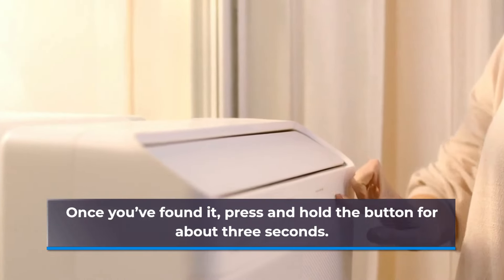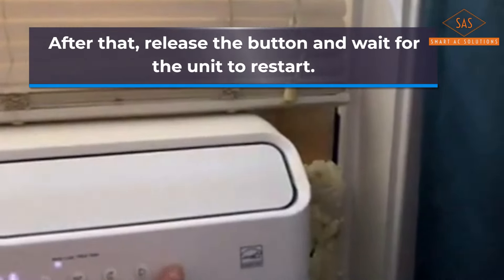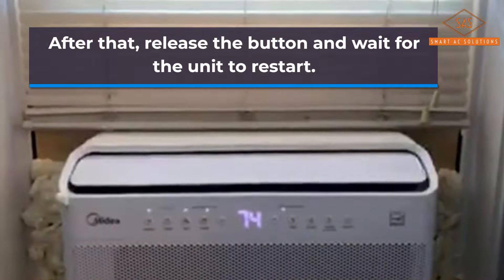Once you've found it, press and hold the button for about 3 seconds. After that, release the button and wait for the unit to restart.